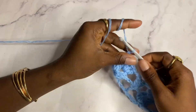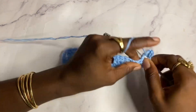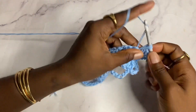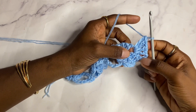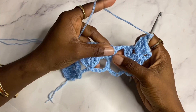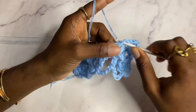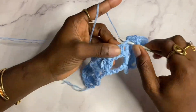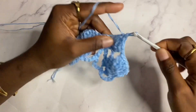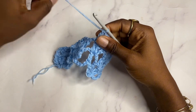For row three, chain three, turn, shell in the shell. Remember the shell is two double crochets, chain one, two double crochets. Then chain one. Next, working in these three double crochets, work two double crochets in the very first one, then a double crochet in the next double crochet, and then two double crochets in the last double crochet.